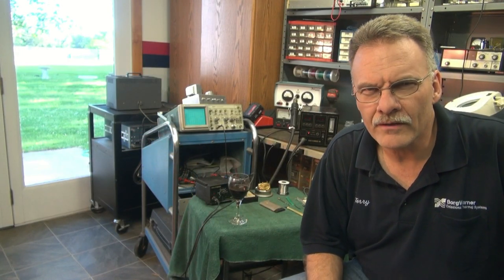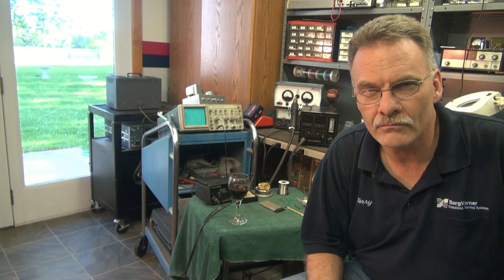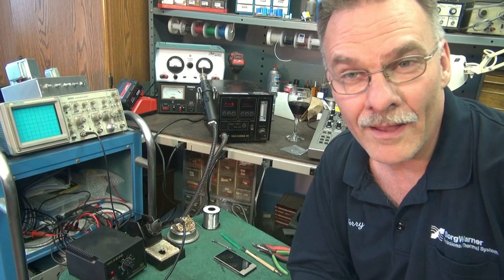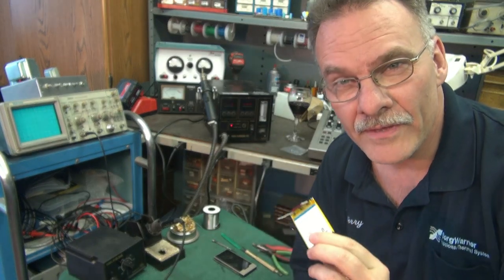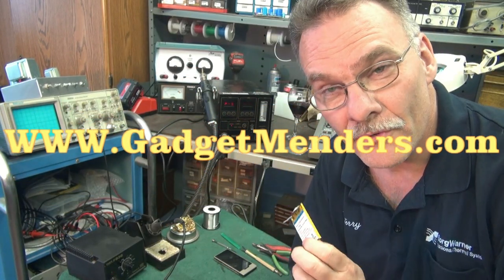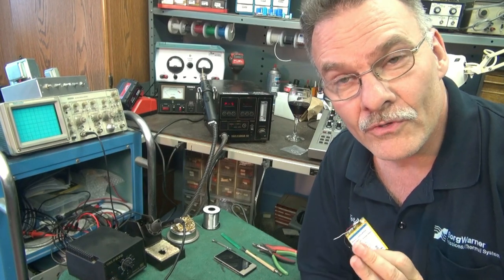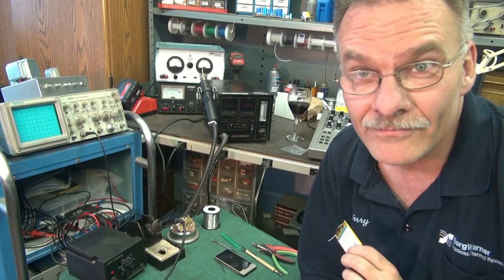I'm Terry and in this video I'm going to show you the easy way to change the battery in your Microsoft Zoom model 1402. I'm sure you've seen the other videos showing the more complicated way to change this battery. I purchased my battery from Gadget Menders off of eBay, and they also have a website, www.gadgetmenders.com. There are other videos that are extremely complicated — I'm going to show you the extremely easy way.